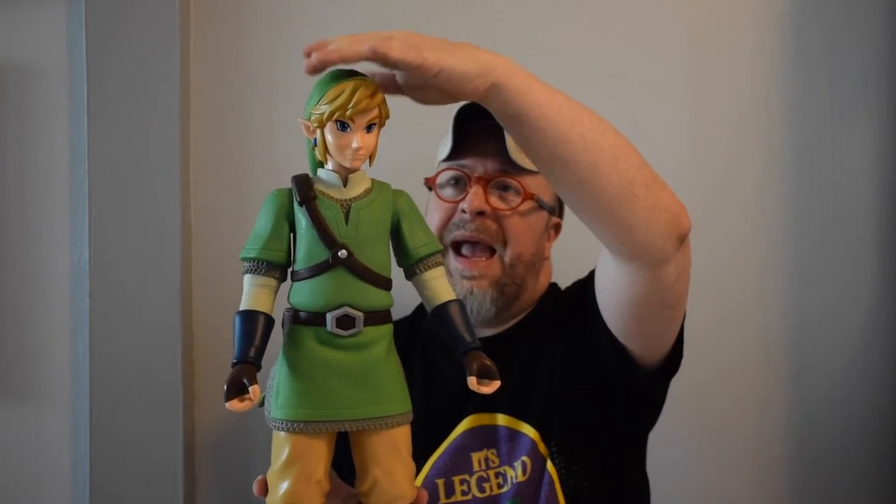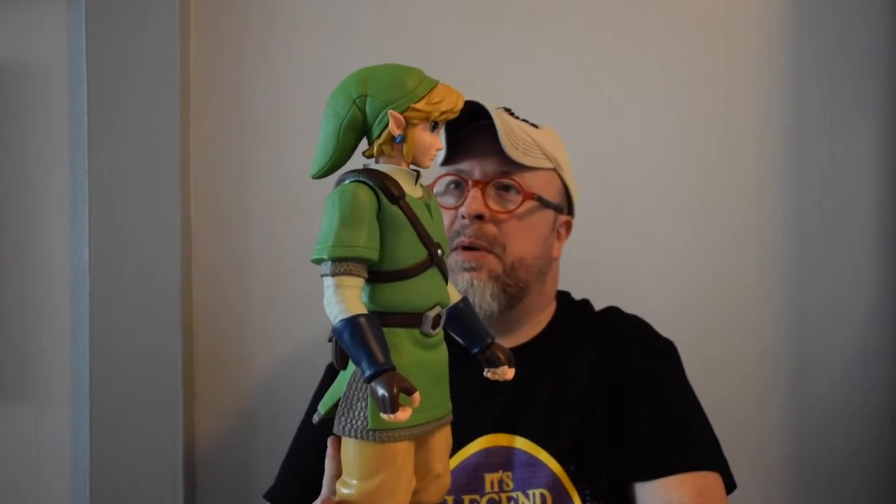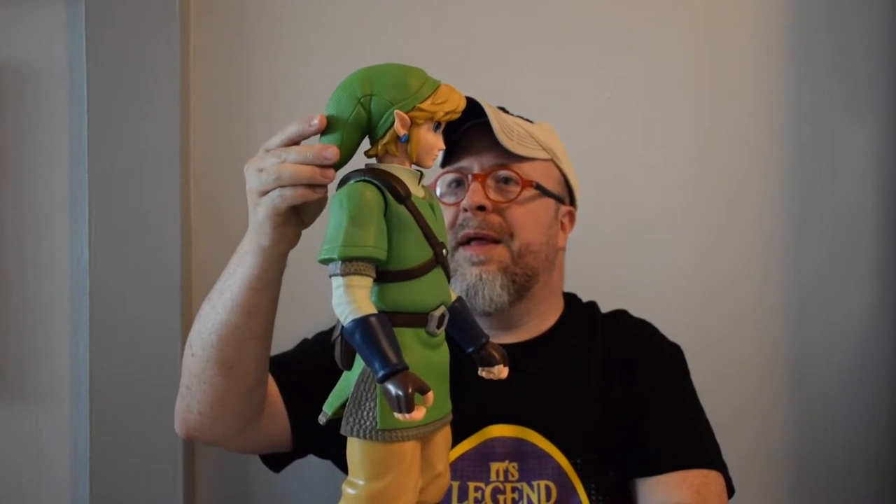I'm not exactly sure what you call this garment — if you know, please pop that in the comments. The hat is a super cool, almost cartoonish-style hat that looks like a pajama hat matched with a night stocking cap.